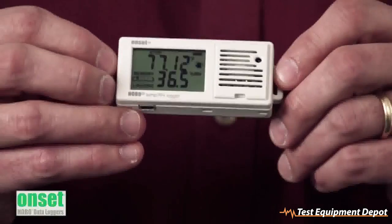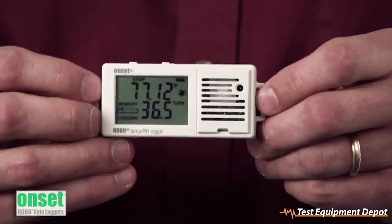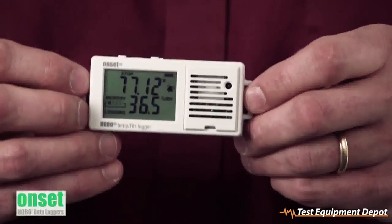As you can see, one of the key features is the LCD. It's going to give you real-time feedback and it's updated automatically every 15 seconds.